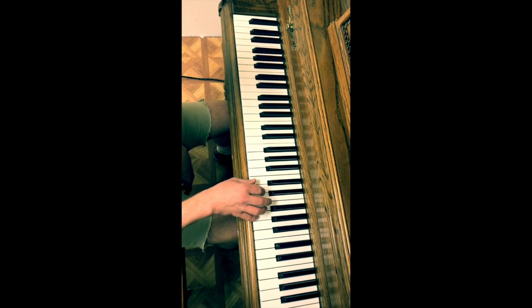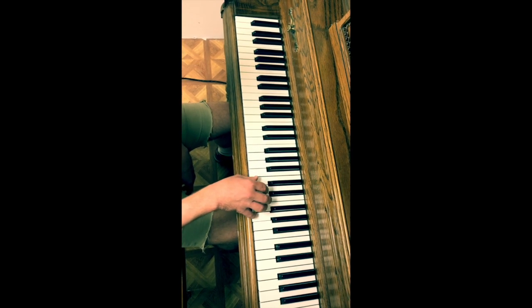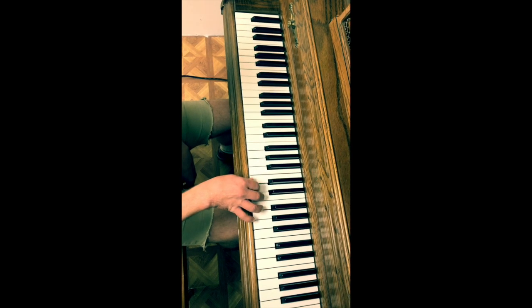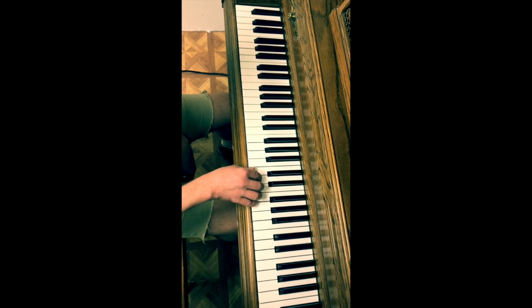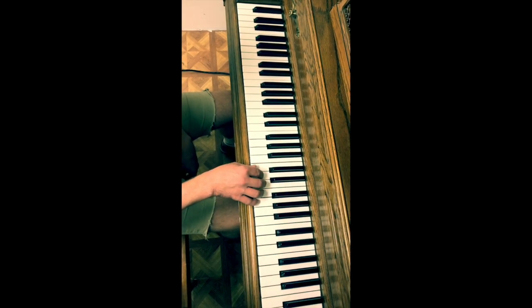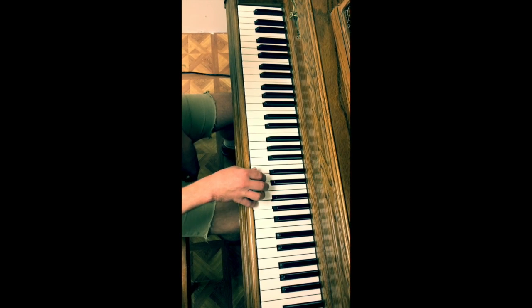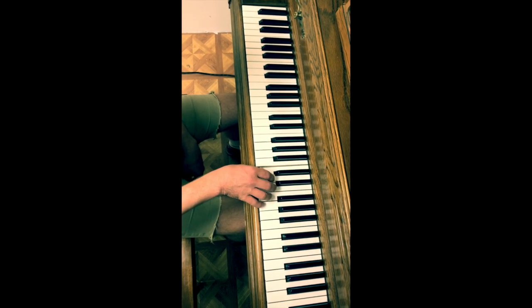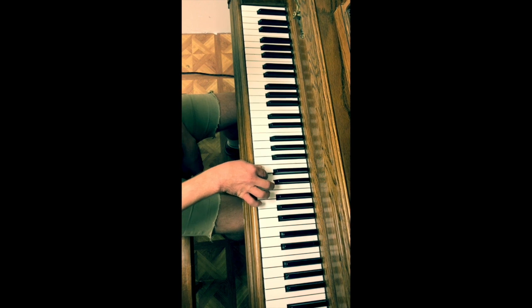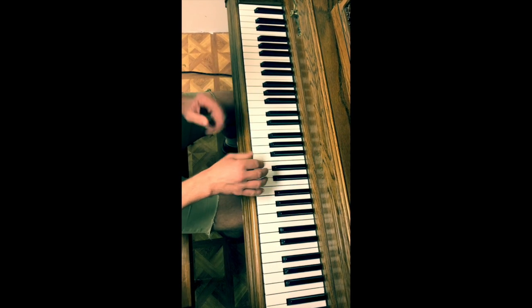Then I'm going to repeat that pinky and go all the way down to my thumb, back up to the third finger. Then we repeat that whole thing with a slightly different ending. That's our first chunk of the tune.